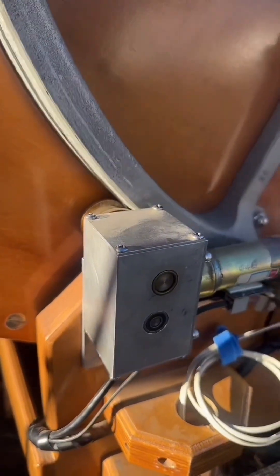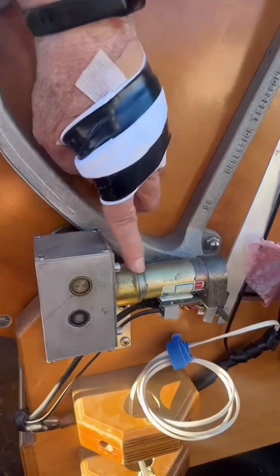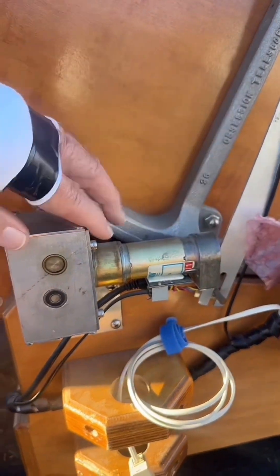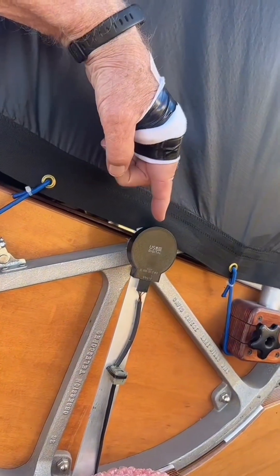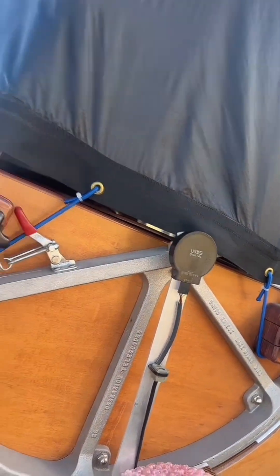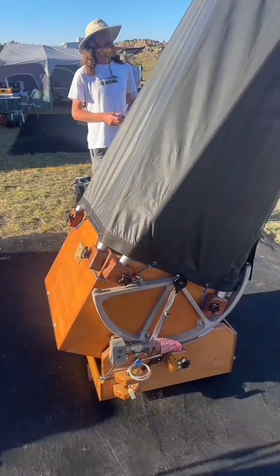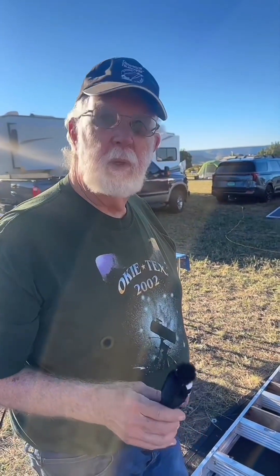This is a servo motor system. The servo is in this section, and it has a built-in encoder that it can use to determine how many turns it's made. This is the external altitude encoder used to measure externally the angle of the telescope. There's another one down on the bottom of the rocker box that measures the amount of rotation in azimuth.